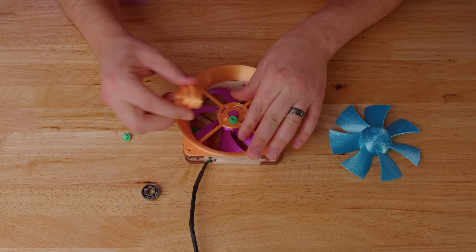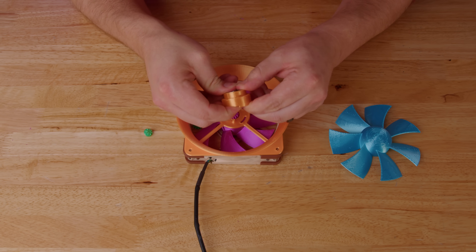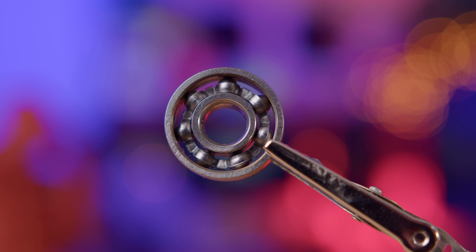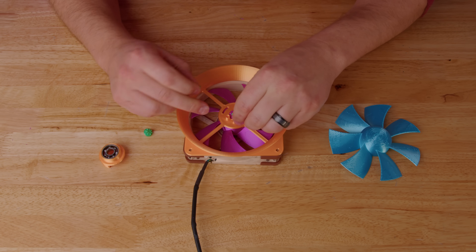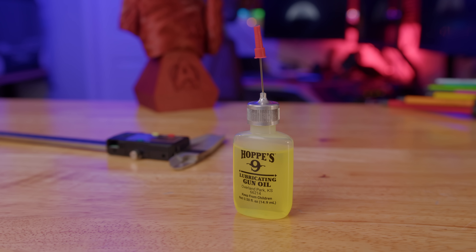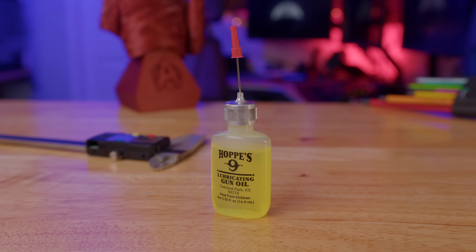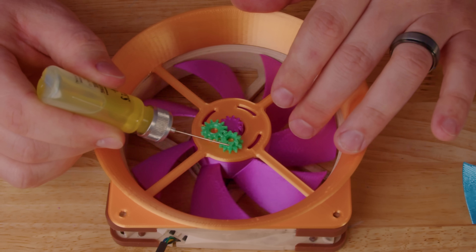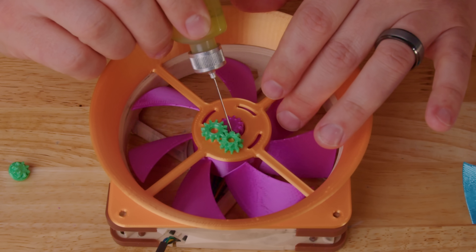We should be able to press-fit this bearing in here. I removed the shield from the bearing and soaked it in some alcohol to remove that gummy lubricant — trying to get as little friction as possible. For lubricant this time, I got some gun oil out. I think this might work out better than the white lithium grease we used in the past and even the graphite grease we tried last time. So we're going to put just a little bit on the blades and a little bit on the teeth to try to get friction down.